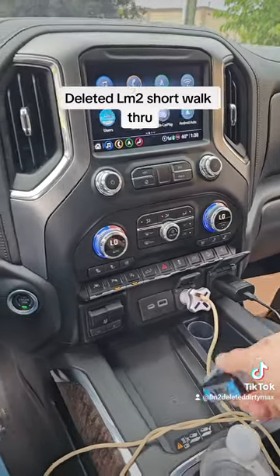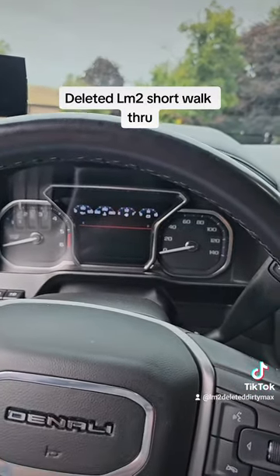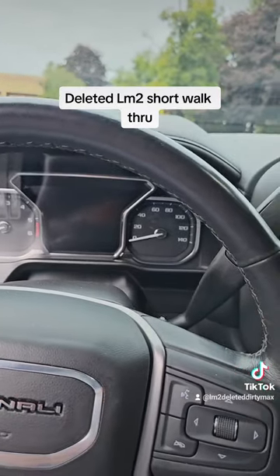Other than that, once you tune, the truck will reset, go like that, turn on, and then you are good to go. Start it up and you are tuned.